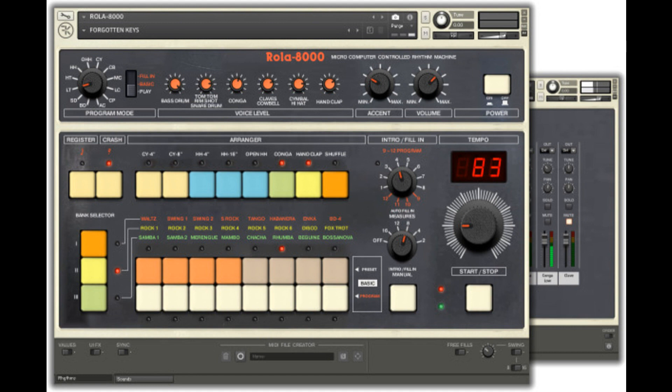Forgotten Keys releases ROLA 8000 for Contact. Welcome to MusicGears, where we bring you the latest info on new music instruments, software, and other gear from around the world. Forgotten Keys has announced the release of ROLA 8000 for Contact. Here's what they say.